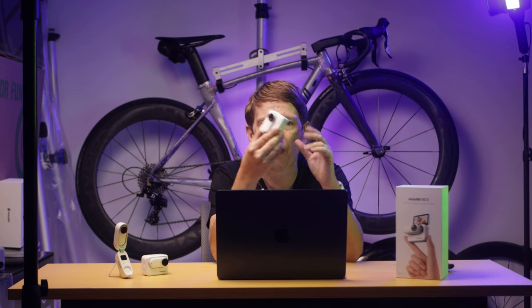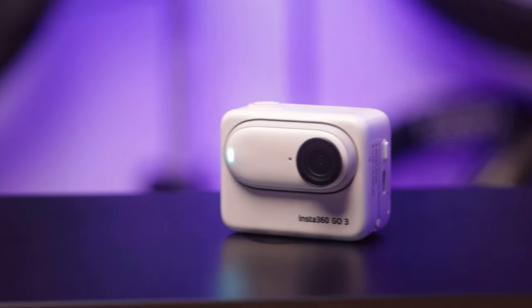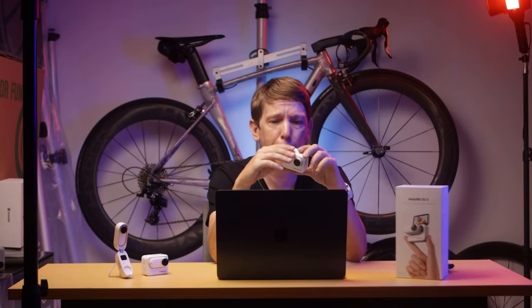On its own, this thing already has a huge battery life — about 45 minutes, which is like 50% more than the Go 2 used to have. But when you put it in the Action Pod, that battery life goes up to 170 minutes. So way longer than any crit, almost three hours. That's going to run out of battery after I run out of carbs on the road. So the Action Pod is kind of like a battery bank mothership, but it's also got your screen on here.